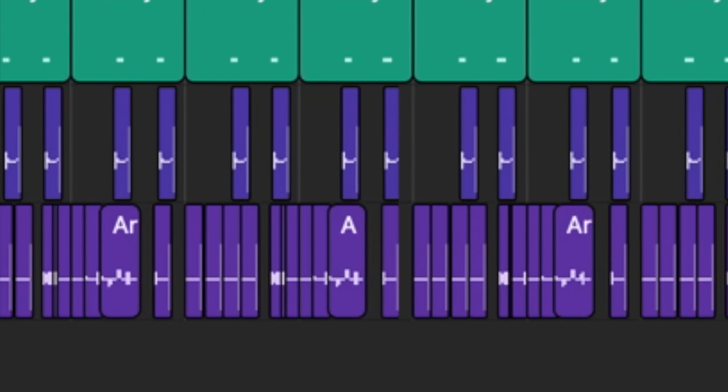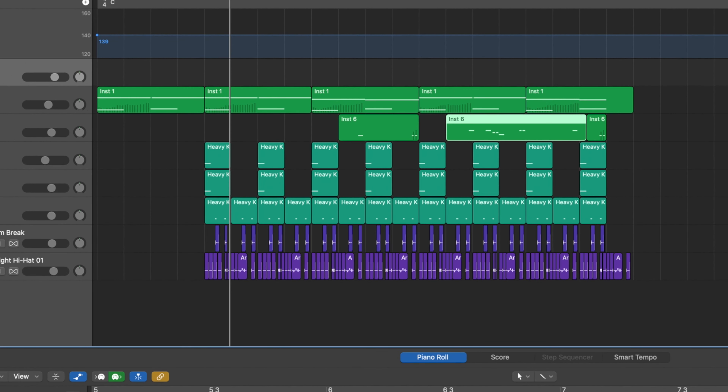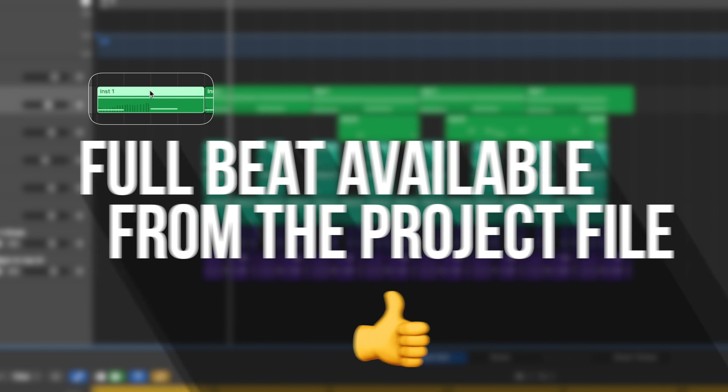I want you to really understand why this BPM works and this drum structure works, as well as this really kind of weird offbeat bass pattern that works with that big heavy kick drum to make the bass line work. Once we understand how all those things come together and synergize, it's really easy to build this kind of beat idea up. I use a little bit of silence, a little bit of breakdown, pitching with the hats and things like that. All these little nuanced things bring it all together.